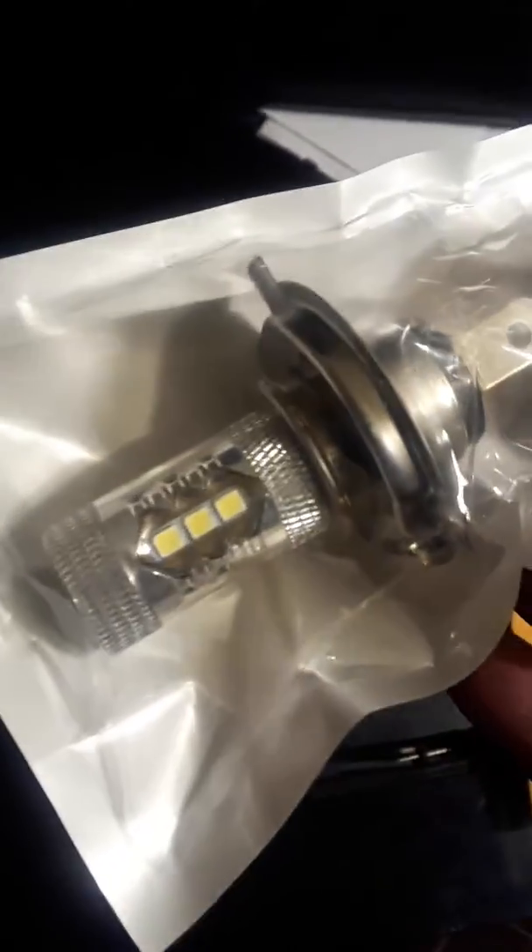I'll do a little unboxing here. These are going to be — I'm going to do another upload, another video on installing these and see how they work. I bought these on eBay, so we shall see how they work.